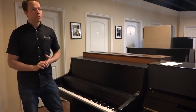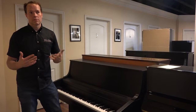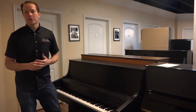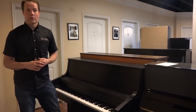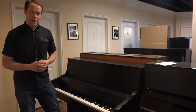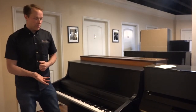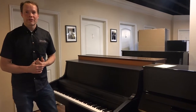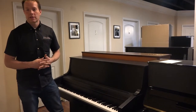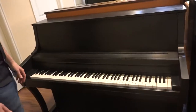Our goal when we refurbish a piano like this is to restore it as close to brand-new functioning as we possibly can. I think we're pretty close. We've done literally thousands of pianos over the years — we're very, very good at what we do, we know what we're doing, and we're very efficient. This piano is a perfect example of our work. We've also done a refinishing on this piano — it wasn't originally black, but it now has that black satin look, and it just looks really classy. It has a nice look to it.